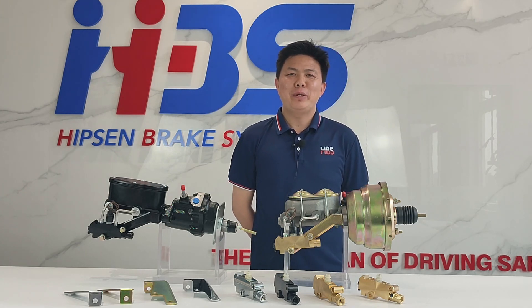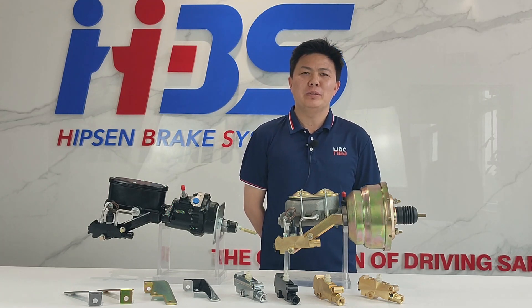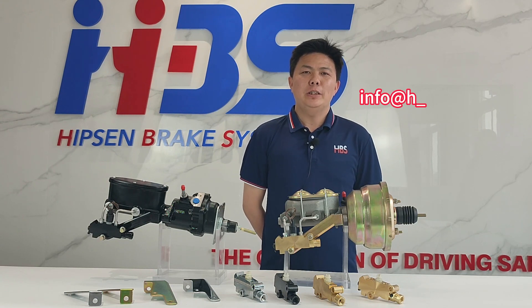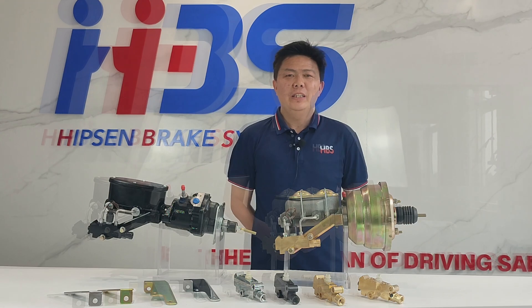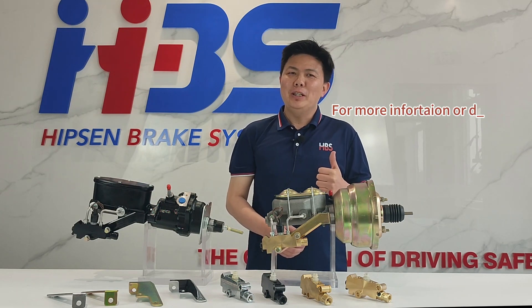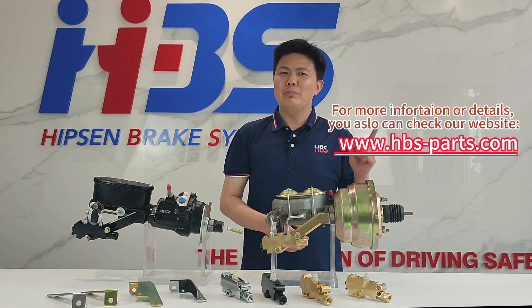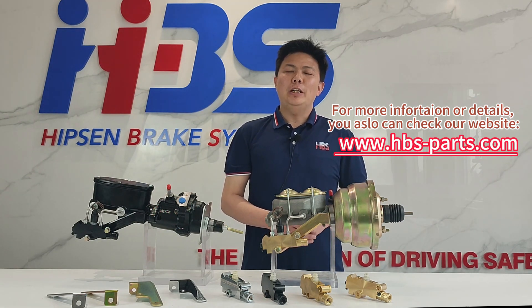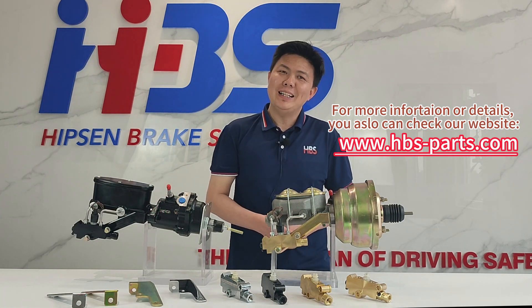If you have any questions or concerns, please send your information or questions to my email at info@hpspods.com. For more information or details, you can also check my website at www.hps-pods.com. Thanks for watching and see you next time!